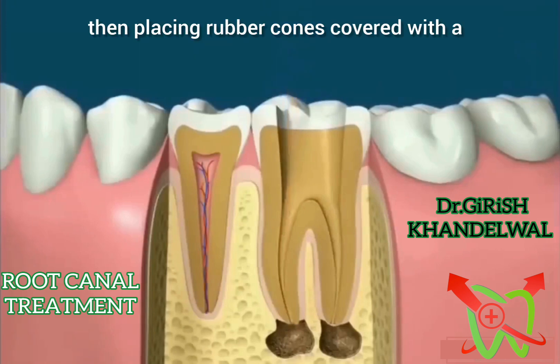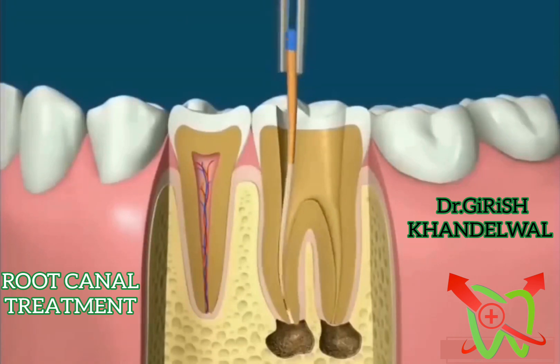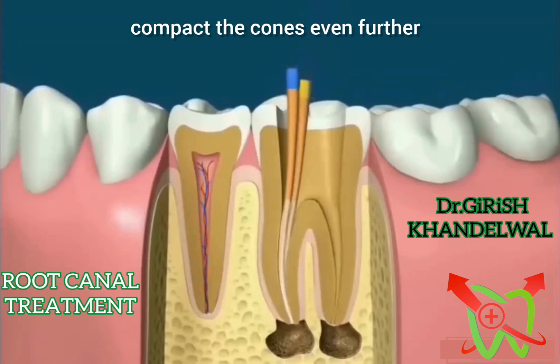Rubber cones covered with a liquid sealer are placed into the canals. Once enough cones have been placed, spreading instruments can then be used to compact the cones even further.